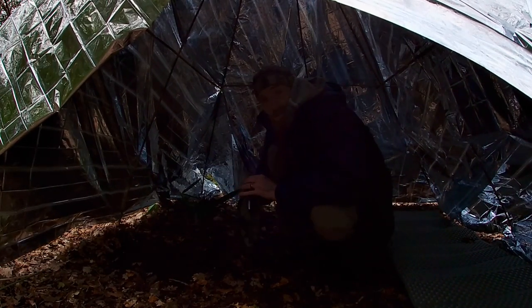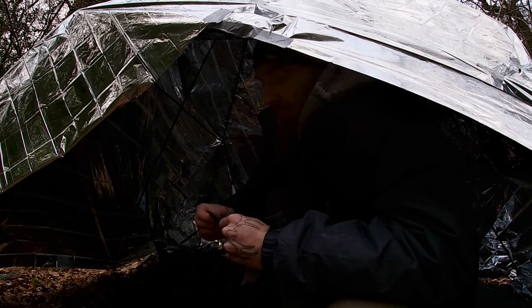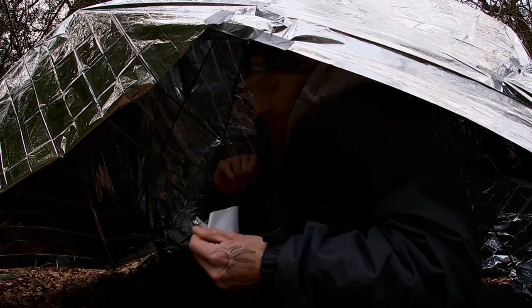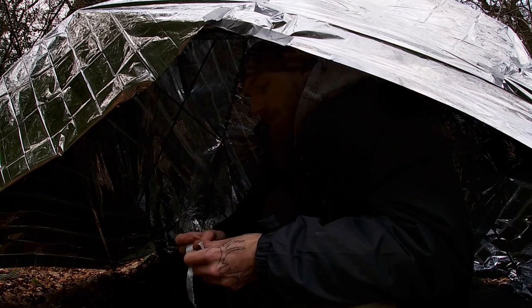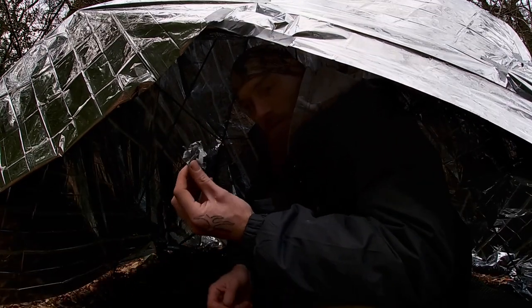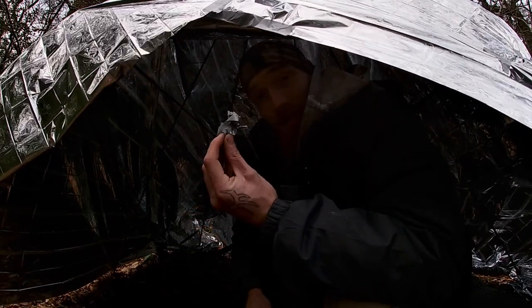Seeing as we've been using duct tape quite a bit today and in the last overnight, I figured we might as well use it to start our fire this evening. We're just going to unstick this tape, tear it into little strips, make a little ball out of it, and set it on fire.